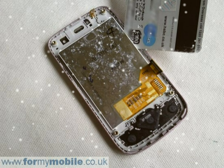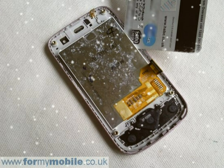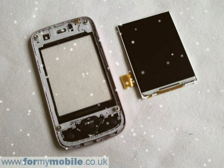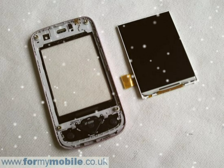Reverse the whole procedure for reassembly. If you've found this disassembly guide useful, please support frommobile.co.uk and order the tools and parts you need from our site. We ship worldwide.